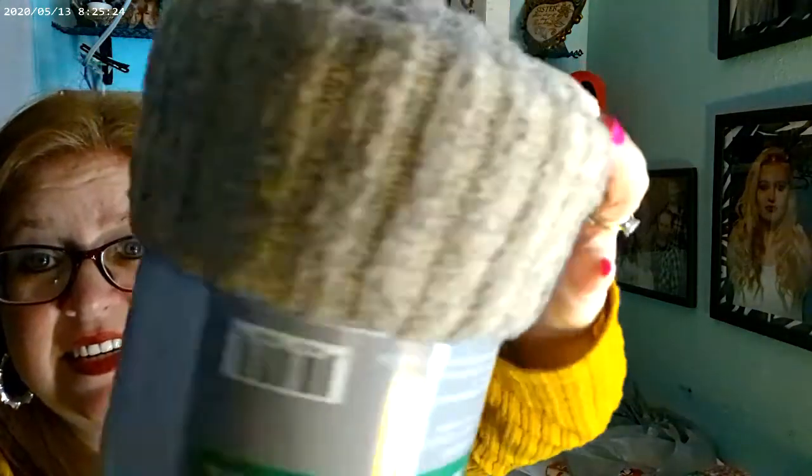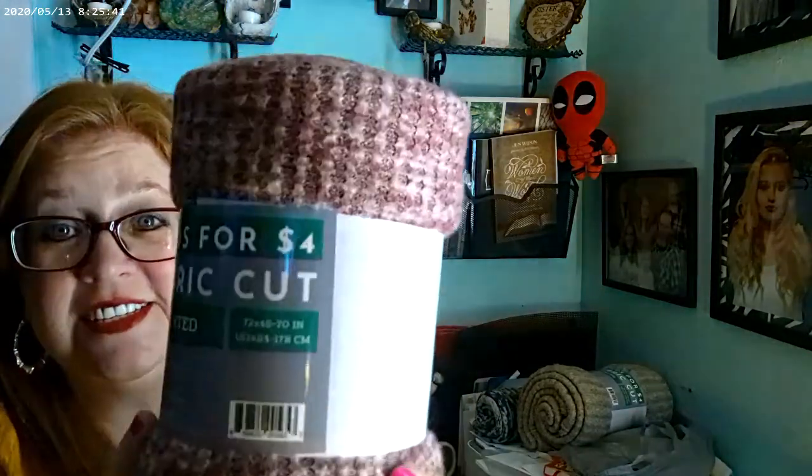I've just been in a daze with this congestion and it is not fun. I did go to Walmart today and got some material — little bundles, all two yards for four dollars. I got a heather gray that has a nice texture, really soft and smooth. I'm really into waffle knit and they had a burgundy waffle knit — I just love it. And I got this camo-look one for my husband; it's a little thinner but I'll just make him a nice long-sleeve shirt with it.